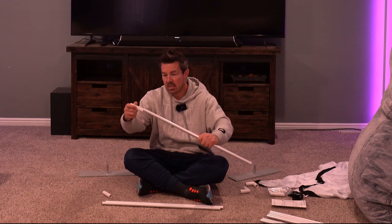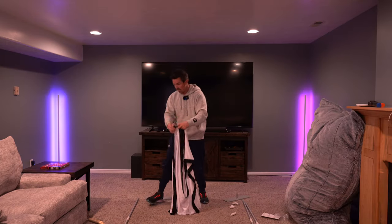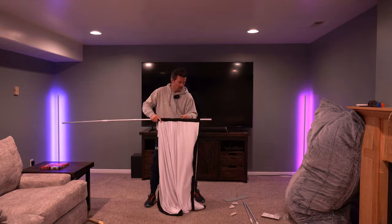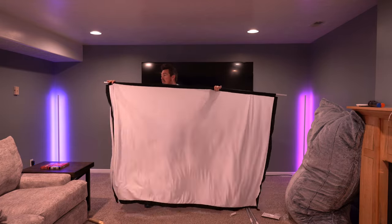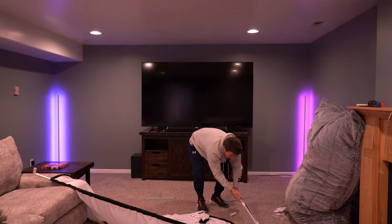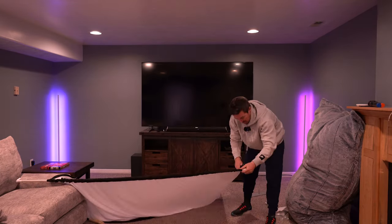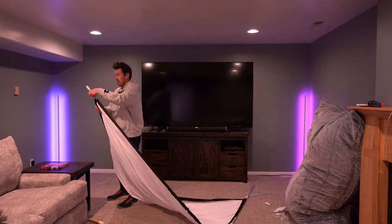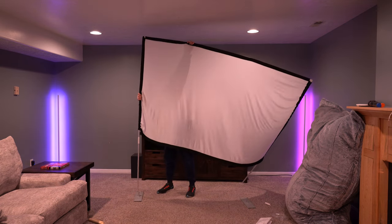First step is to connect these together with the sleeves. The curtain has a sleeve, so you're supposed to feed the crossbar into the top part. It's starting to come together. And then on each end you have these L-brackets, and then each of these poles go on the sides — and that's gonna go right in the stand.